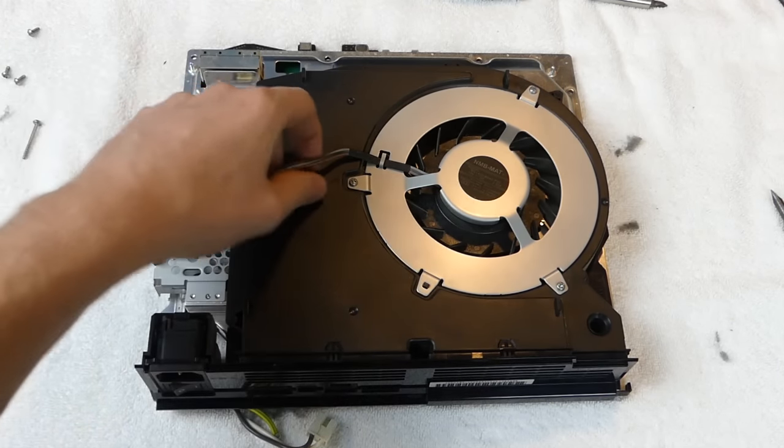One more thing before putting the PS3 back together: the way I cleaned it was with the broom method. You just lightly brush it off. There are other ways - you can use a can of compressed air, but that costs money. You most likely already have a broom in your house. You can also use a leaf blower in your backyard, which is probably the best way because it's like a giant can of air.